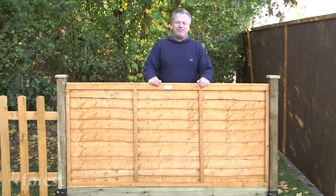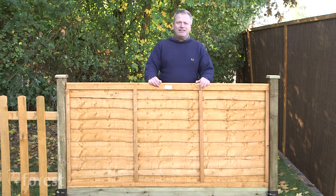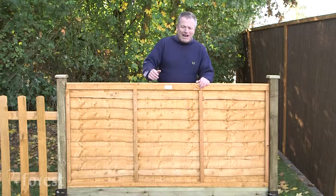Buying a fence isn't something that you do every day, so here are a few hints and tips to help you on your way. The panels and screens we're going to look at are ideal for marking boundaries in front gardens or dividing up your back garden into rooms.